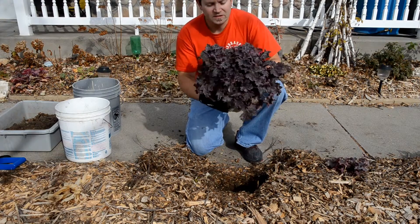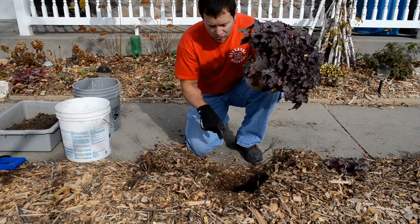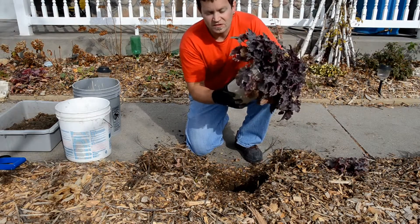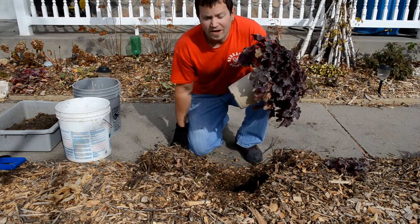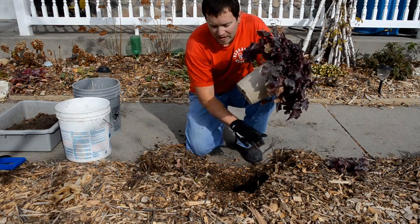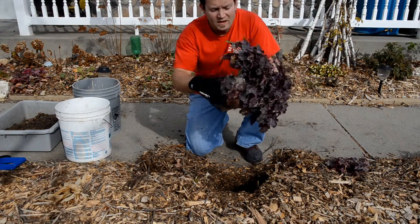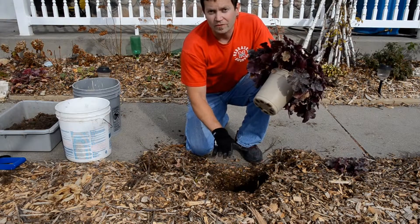This plant likes it in part shade, and that's exactly where this spot is. Dig a hole. When you dig a hole, only dig it to the bottom of the root ball — don't dig deeper, because it often will settle and your plant will now be lower than the ground level at which it should be planted. The crown of the plant, which is right here at the top of the plant, should always be level with the ground.